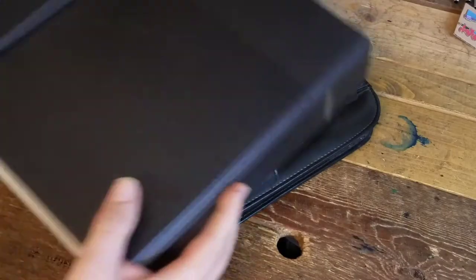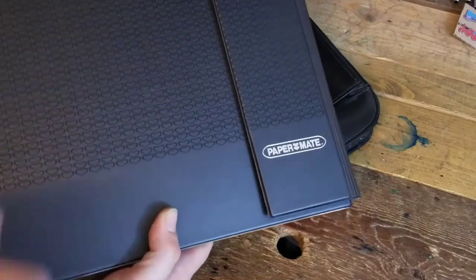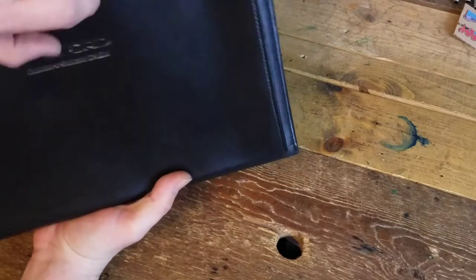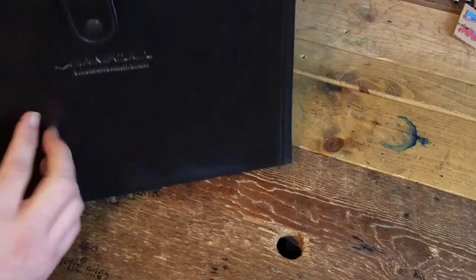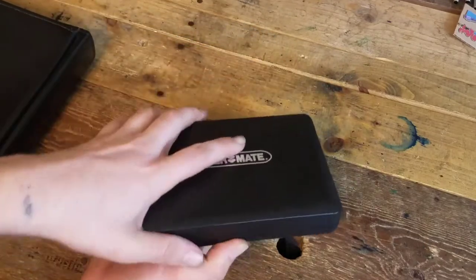We got three options to start with in the Paper Mate collection. If you've been following me for a while, you may have actually seen this salesman sample set, so we're not going to spend too much time on this one. I really like this case a lot — it's a little Sanford case, business to business. We've got a front pocket, a little snap strap. And this is a nice little leather case. This is a nice little travel salesman sample case — nice hard plastic case.